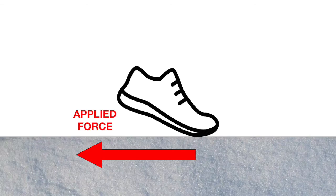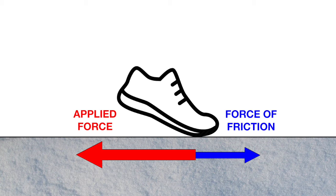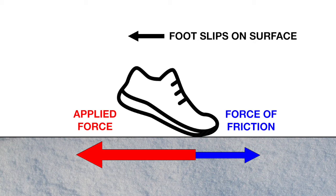The physics behind that is really interesting. Basically what it boils down to is that if the force you apply to the surface is greater than the force due to friction, you're going to slide — we don't want that. So you might use a product like Nano Spikes to increase the amount of friction.